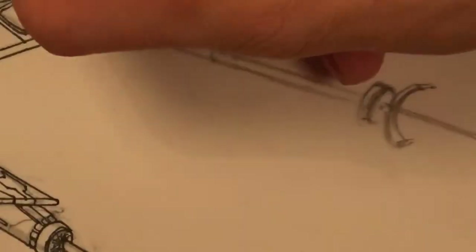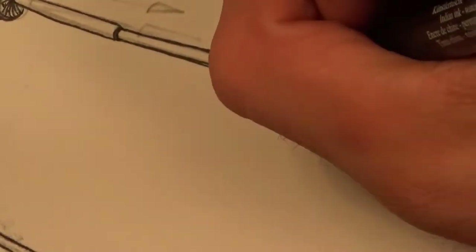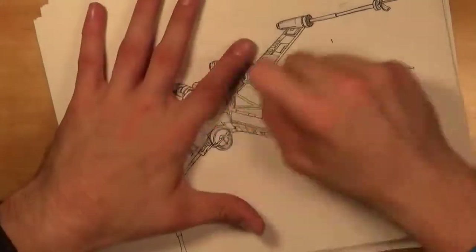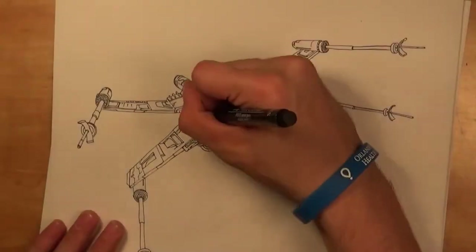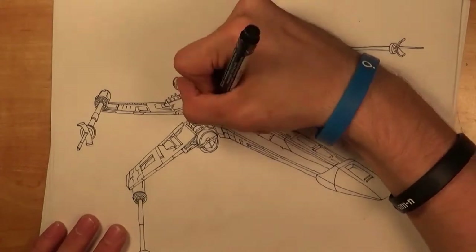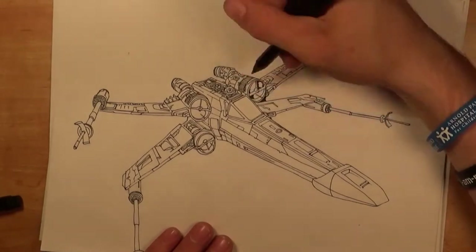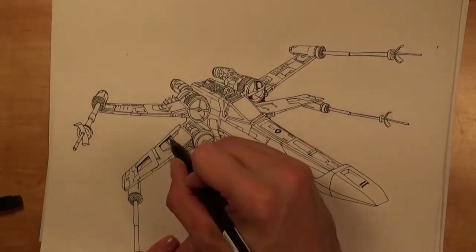If you guys are enjoying all the little tiny details that I put into this one, let me know — because granted it took a ton of extra time, but look at that, isn't that so sharp? I feel like the extra time was almost worth it just because it's such a great payout at the end. It's so satisfying to look at. Just getting it to this part right here probably took 45 minutes, and that is no exaggeration.